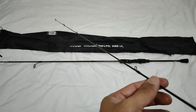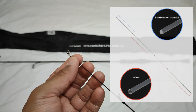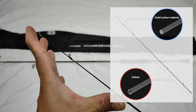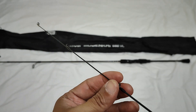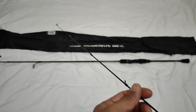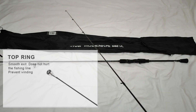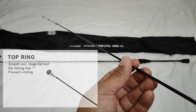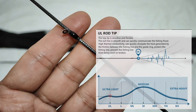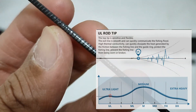Tapos yung solid carbon material nya yung sa tip, pinakadulo. Tapos hollow na yung sa pababa nung body. Napakaganda nya, napaka-flexible. Yung ganong pagkakagawa ay talagang maganda sa ultralight. At yung top ring nya ay yung nag-a-avoid ng tangles - yung UL rod tip. Yung pagkakabuild sa kanya ay napaka-sensitive and flexible yung tip nya.